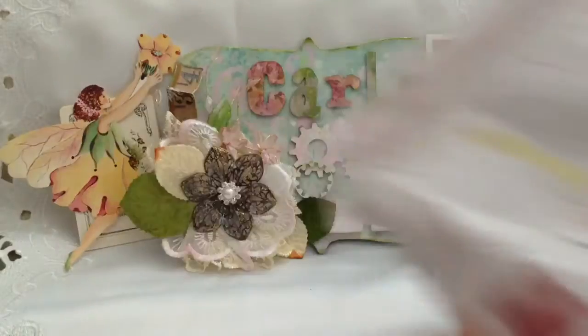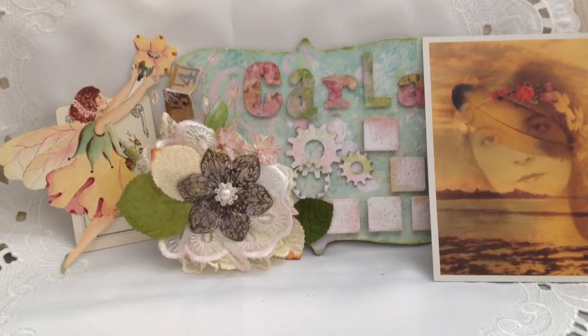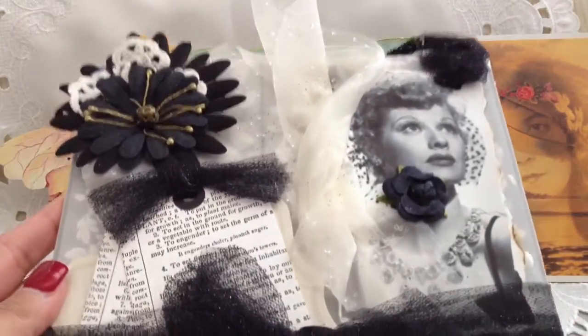Here's the package, and she put these really cute stickers that say 'princess.' I did not peek at all, so this is the first time I'm seeing it. I have no idea what it is. Okay, so here it is — oh my goodness!